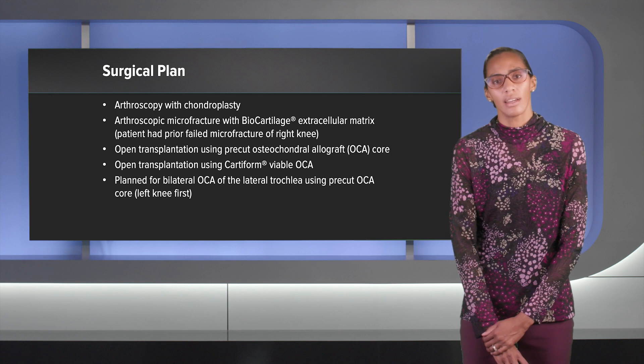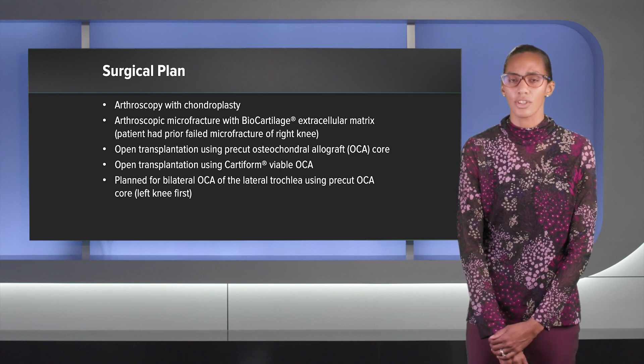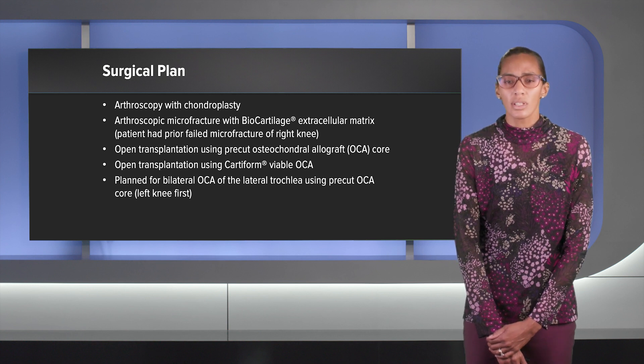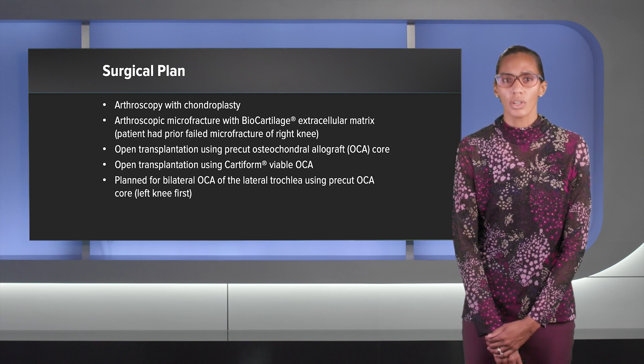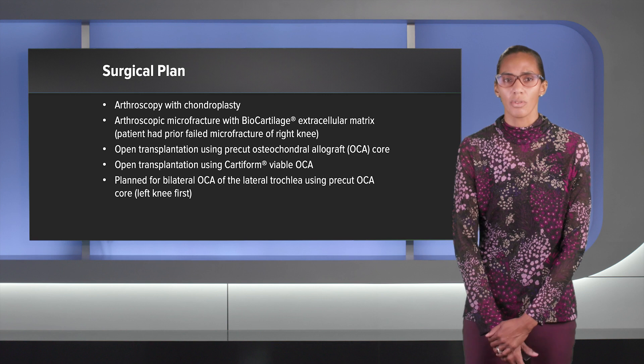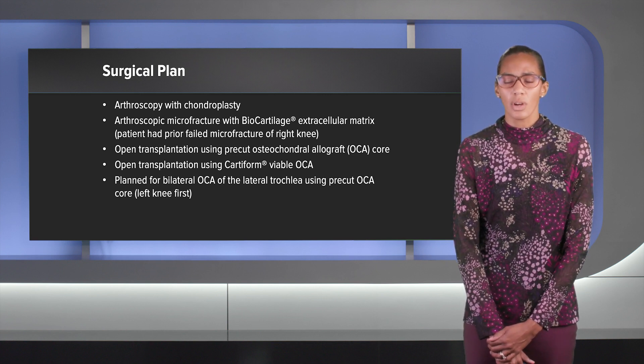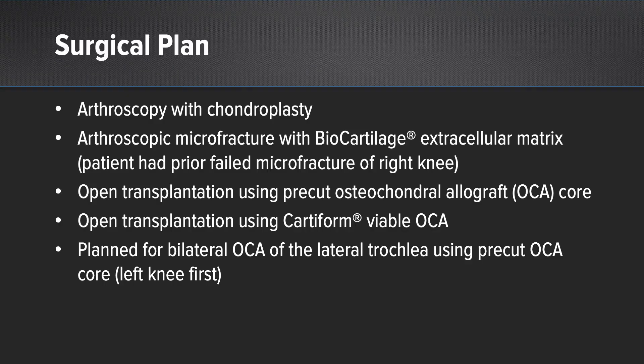We discussed surgical planning. He had gone through all conservative management and was really looking at surgery to get back to running. We discussed a couple of options, including arthroscopy versus an open procedure. With arthroscopy, we talked about chondroplasty, which he wasn't thrilled about. Then we talked about microfracture with biocartilage, which he wasn't thrilled with either, as he had failed a prior microfracture on the right knee and it didn't get him back to running.